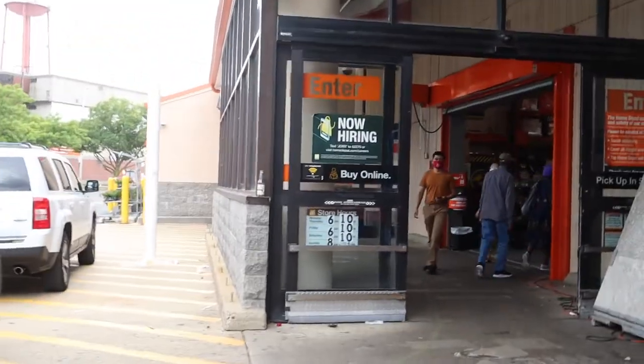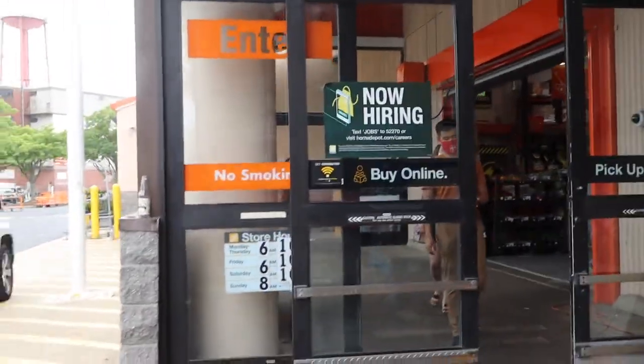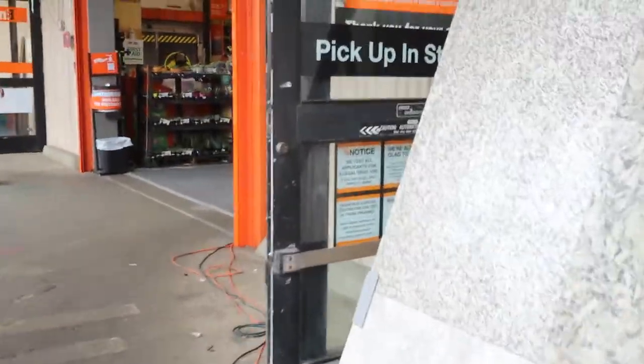We're on our way into Home Depot to go see if they have the peel-and-stick tile that we could not find at Lowe's.